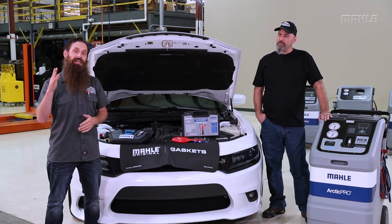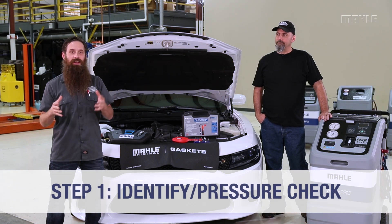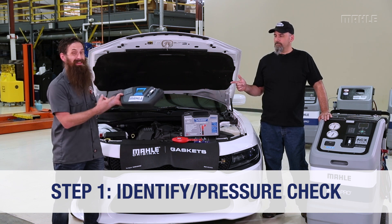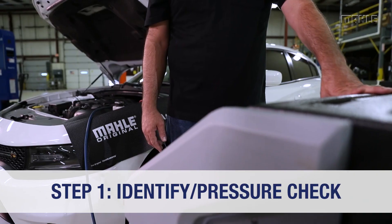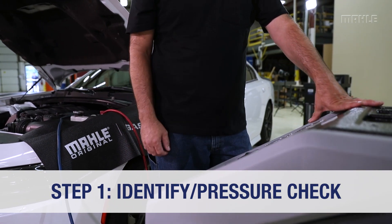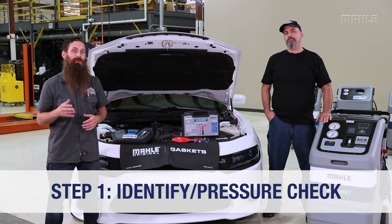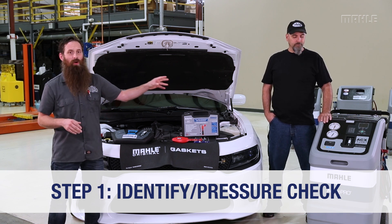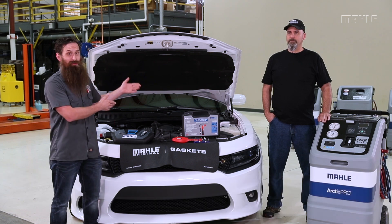Step number one is actually a new step — we need to identify and pressure check the system. We can identify the refrigerant with something like the standalone unit, or our machine over here actually has the identifier built in. We want to be sure that the refrigerant we're recovering is 98% pure 1234yf, and it's going to do a quick pressure check to make sure there's refrigerant in the system.